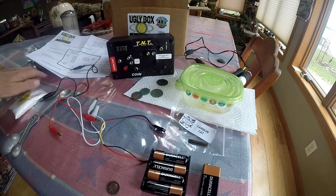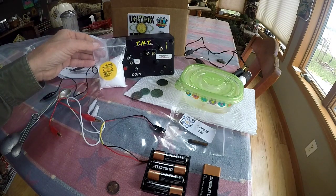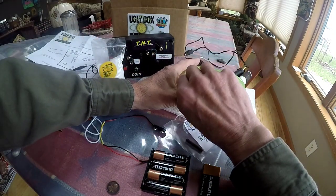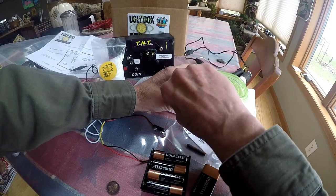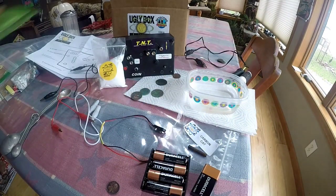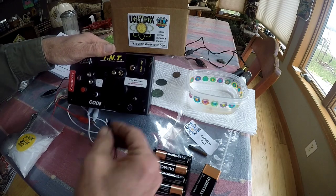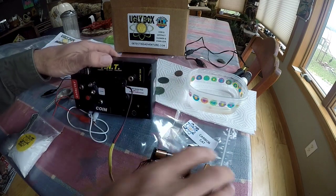Everything you need is in it — brine solution. It says a teaspoon per cup; I'm using about three-quarters cup of water in a plastic Tupperware-style container made by Glad. Simple to do, easy to operate. It comes with two sonic units and we'll demonstrate those briefly in a second. Get it hooked up — it's quick and easy. Plug your battery pack in, your nine-volt.